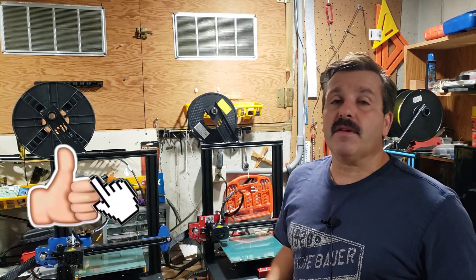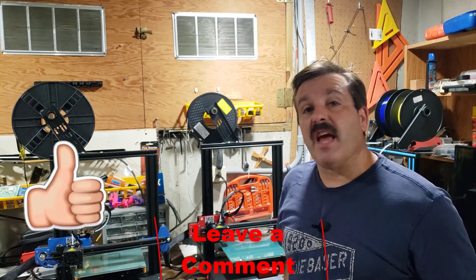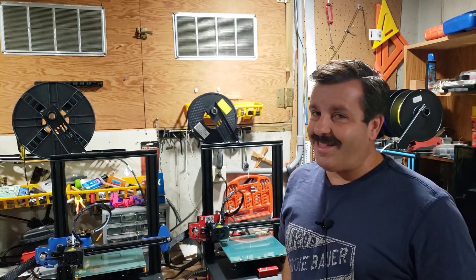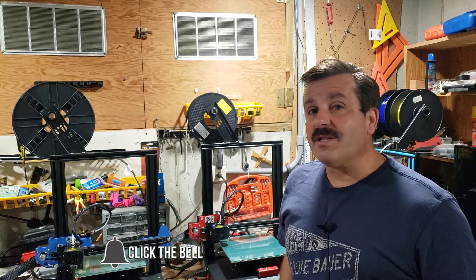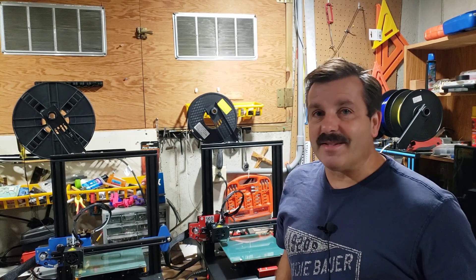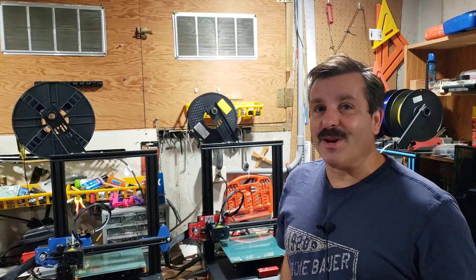If you enjoyed the video, please give it a like. If you've got a question, comment, or suggestion, add it down below. If you haven't subscribed yet, what are you waiting for? Smash that subscribe button, and last but not least hit that notification bell if you want to be the first to know when there's a brand new video. Thanks for watching, have a great day.